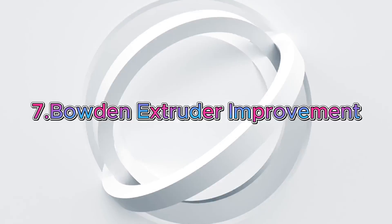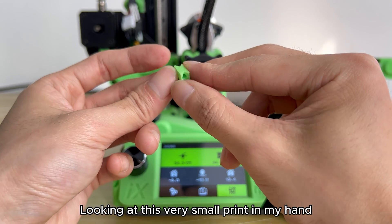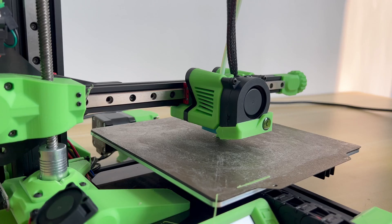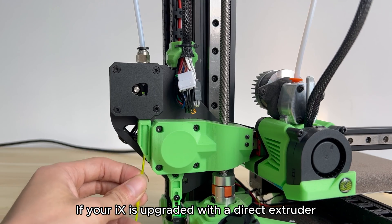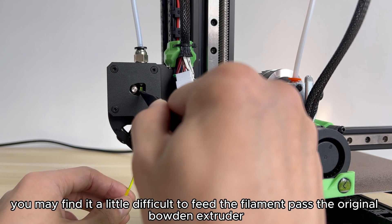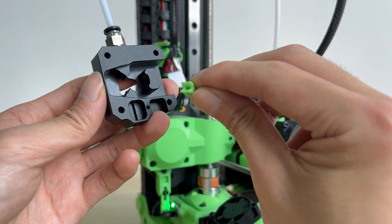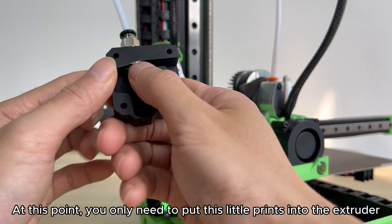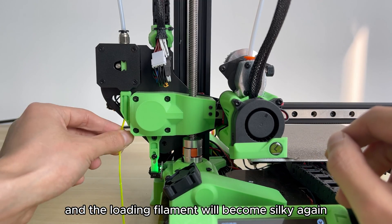Upgrade 7: Bowden Extruder Improvement. Looking at this very small print, you wouldn't think it would also be a great upgrade. If your LURGE-X is upgraded with a direct extruder, you may find it a little difficult to feed the filament past the original Bowden extruder. You only need to put this small printed insert into the extruder and filament loading will become smooth again.